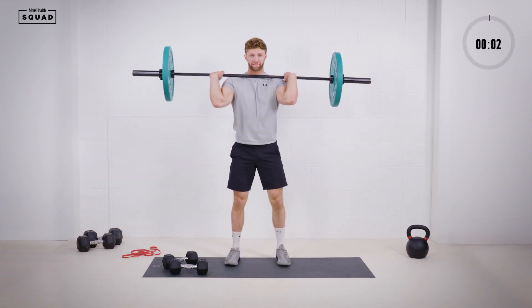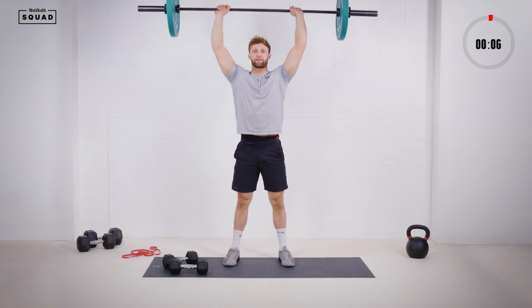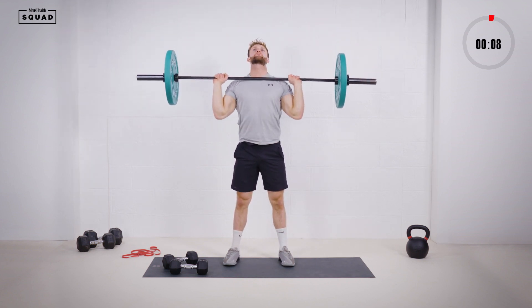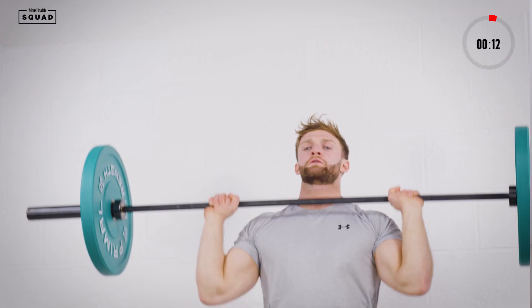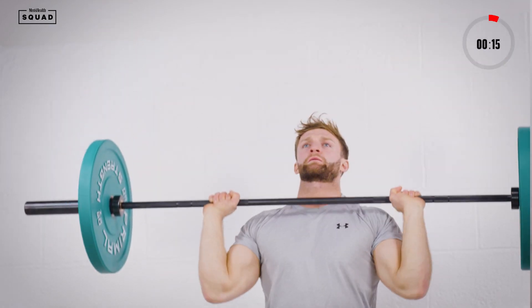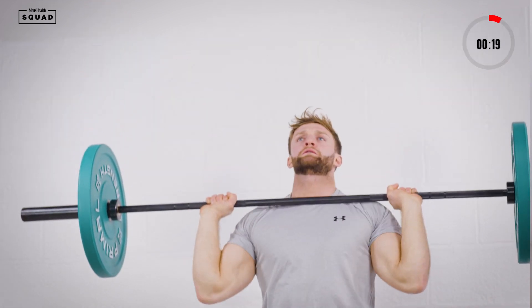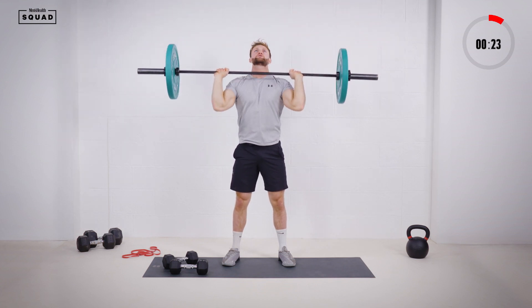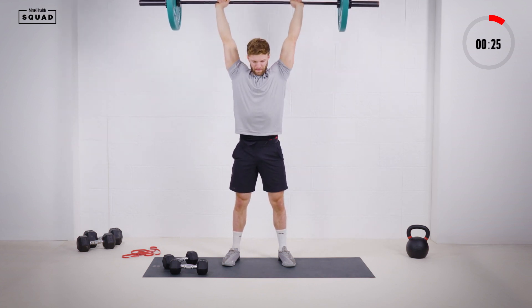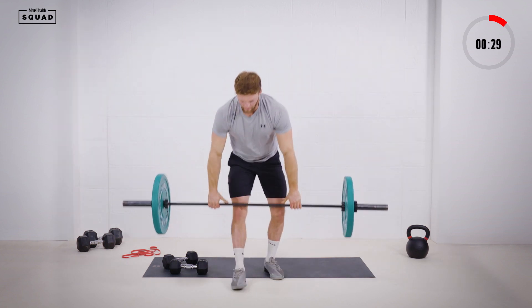Set yourself up — feet just outside of shoulder width, squeeze glutes, tight core and press. Head through as you lock out. Completing six reps, controlling the movement on the way down each time. Nice, and it's done.